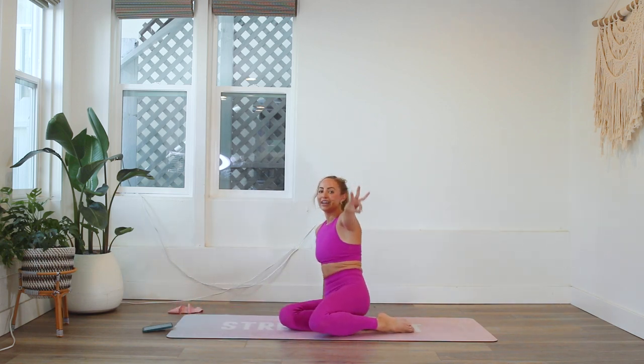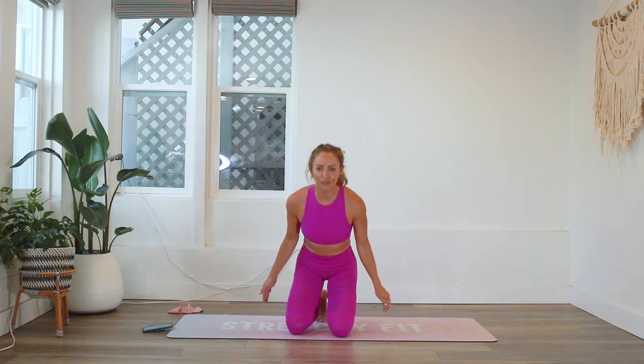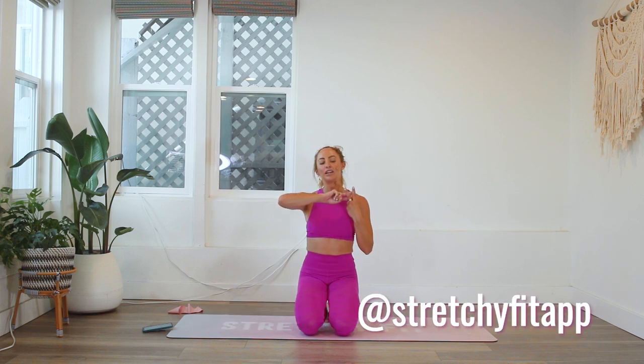300 reps — legs, abs, arms — you did it! High five, great job! This was tough. Remember, you can come back and do this as many times as you like — track your score, see where you stopped last time, keep building. That's how you build strength, literally one rep at a time. Hit the like button, subscribe to my channel, comment below and let me know what you thought. Check in with me on Instagram — I'm Action Jaclyn — and also our community is the Stretchy Fit app, hashtag stretchy babe. Love you, bye!